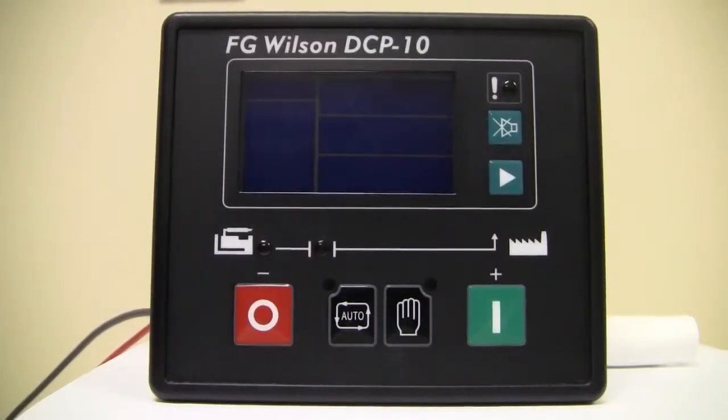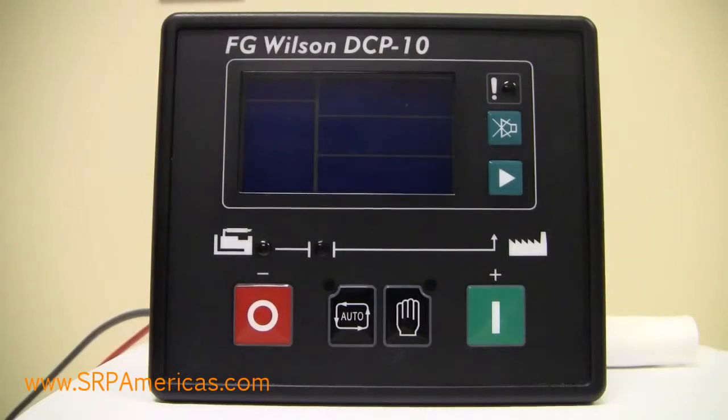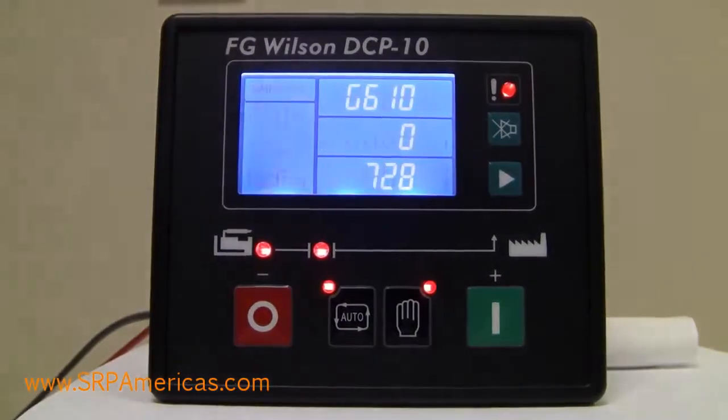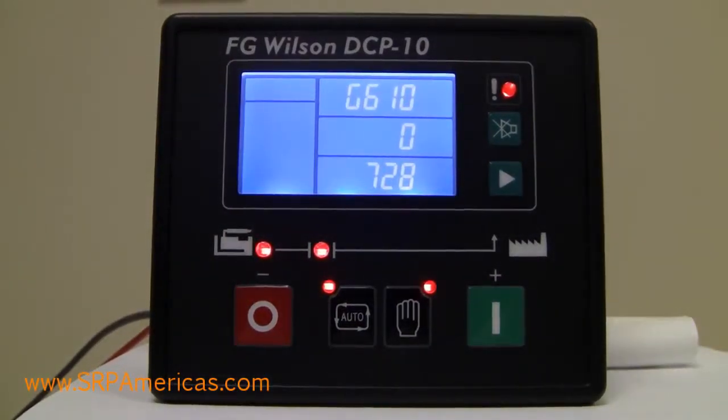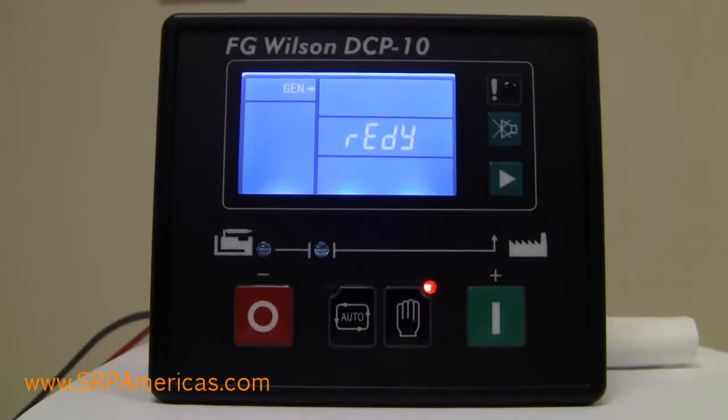Hello, this is a short video on basic navigation on the FG Wilson DCP10 Digital Control Panel. Here's what you'll see when you initially power up the unit — it will go through a self-test. And once it sets ready, you're ready to navigate through the menus and see the parameters.